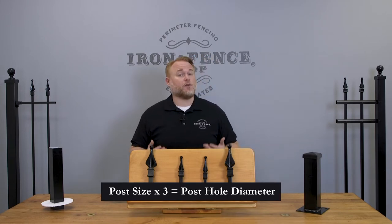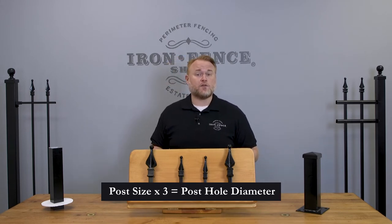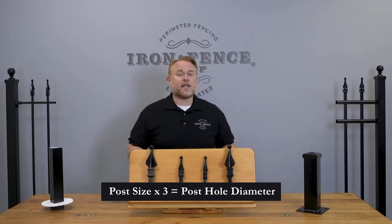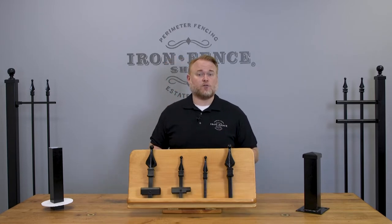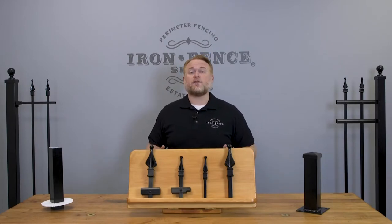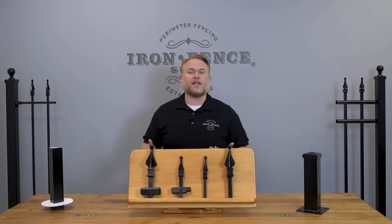For example, if your project is using 2 inch square posts, you multiply that post size of 2 inches by 3 to get a posthole diameter of 6 inches wide. Bear in mind this calculation gets you the minimum recommended posthole width. Wider than that number is okay. What this general calculation is trying to do is make sure you have enough concrete around the post to resist cracking and breaking.